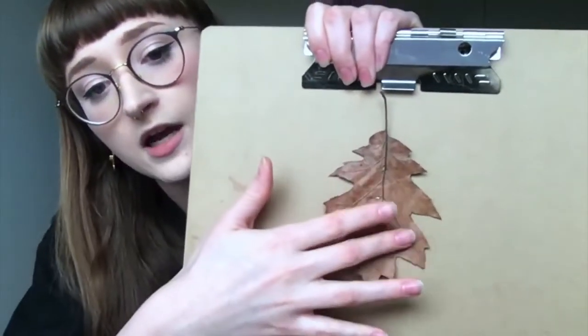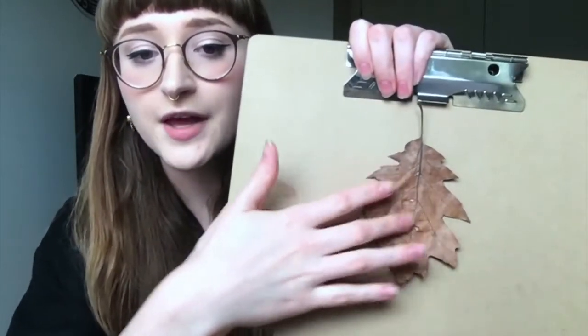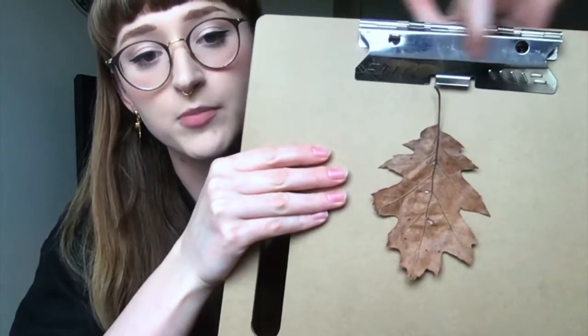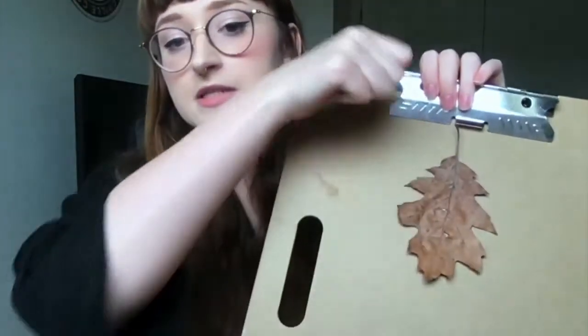So I have my leaf right here. I taped it down. The tape leaves an imprint behind the leaf, but that's okay. I do actually recommend having a piece of tape at the top of your paper — I have a clip right here, but a piece of tape is perfect — so you can lift and see the leaf underneath if you have to make any adjustments, or if you want to do some really cool effects and move your leaf around.